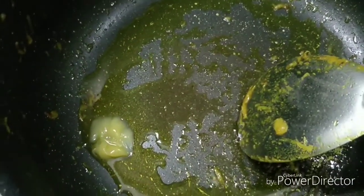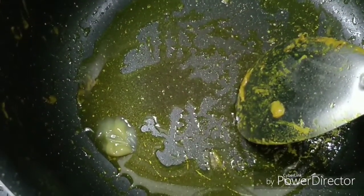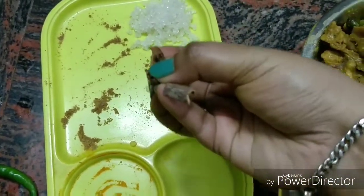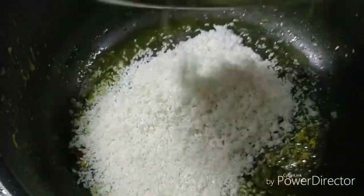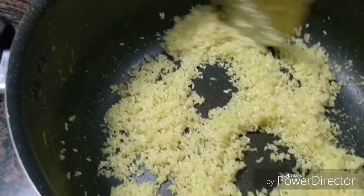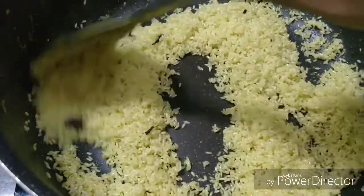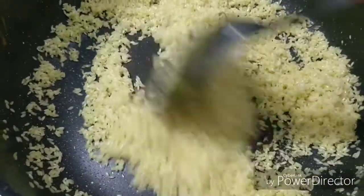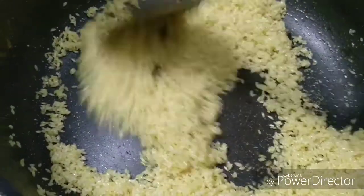I added 1 tablespoon of pure ghee. Don't be afraid of the ghee — this is very useful for our health. We will add the ghee and it gives a great flavor. The chicken is good to taste. When you fry it, you get a good result. This should be light.